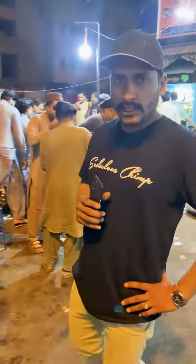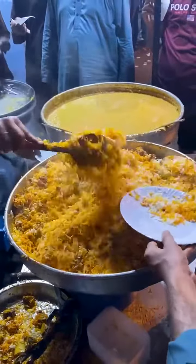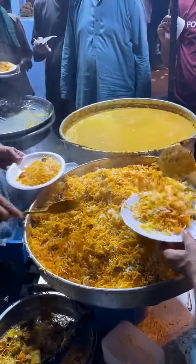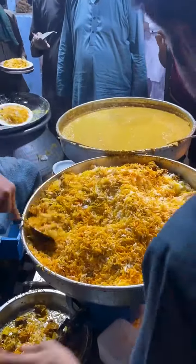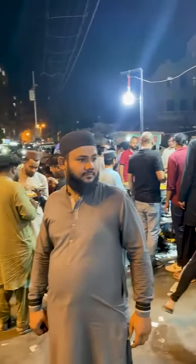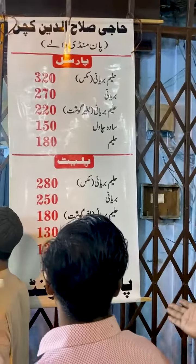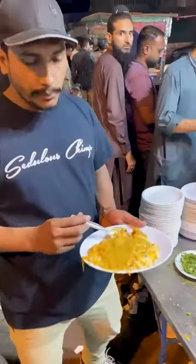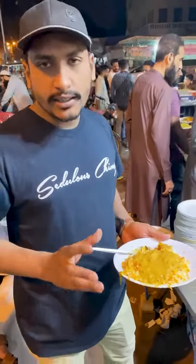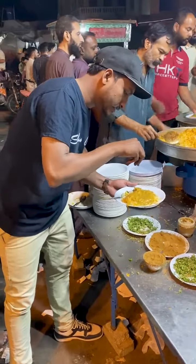Today I'm going to try the pan mandi beef halim biryani. Let's test it and show you how it is. I'm going to show you the menu — you can add the pan in.